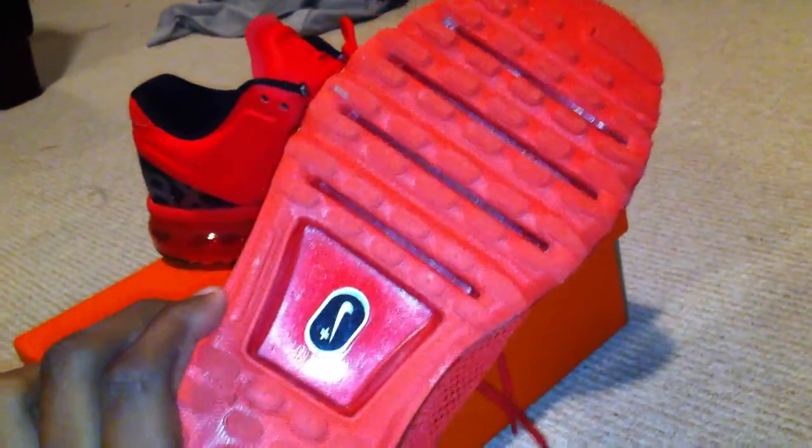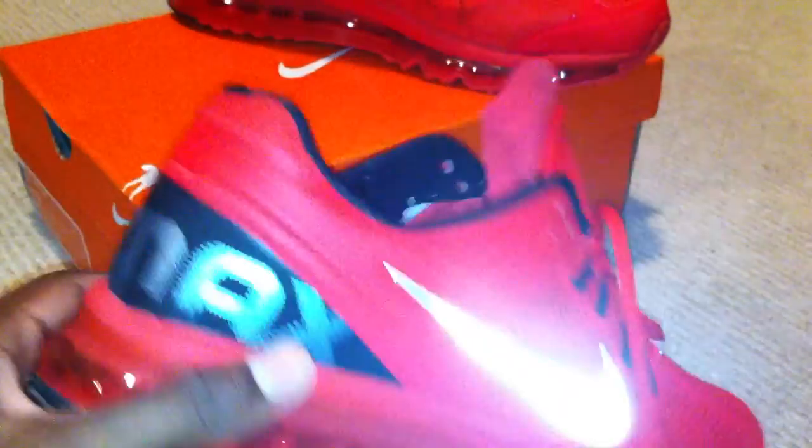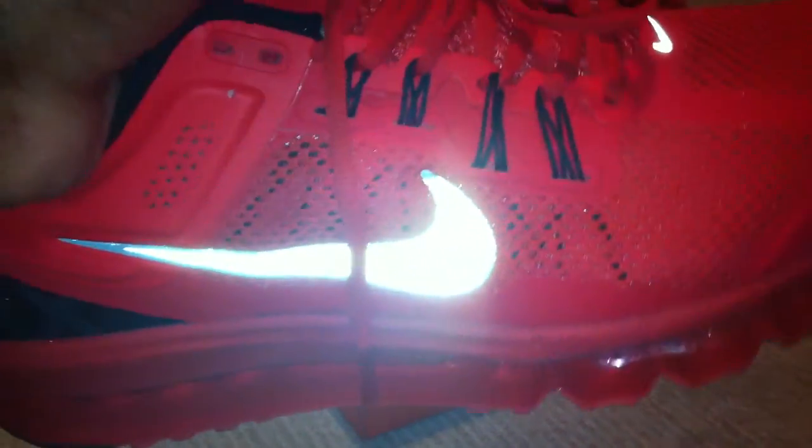Here's the bottom — very nice bottom by the way. It's the Hodo, just showing you guys a little pickup review. Waffle skin, whatever that means. The tongue says Nike Air Max. I'm gonna be honest, this is one hell of a shoe.